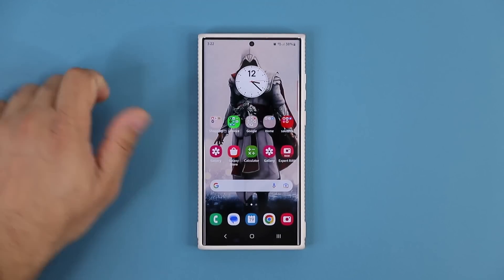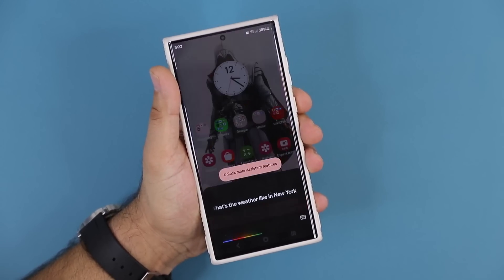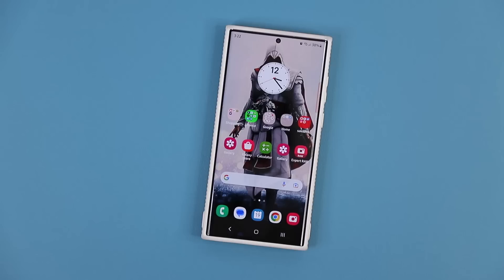Fantastic, and that's it. Now watch this. "What's the weather like in New York?" Super fast, super accurate. This is the way it's supposed to be.